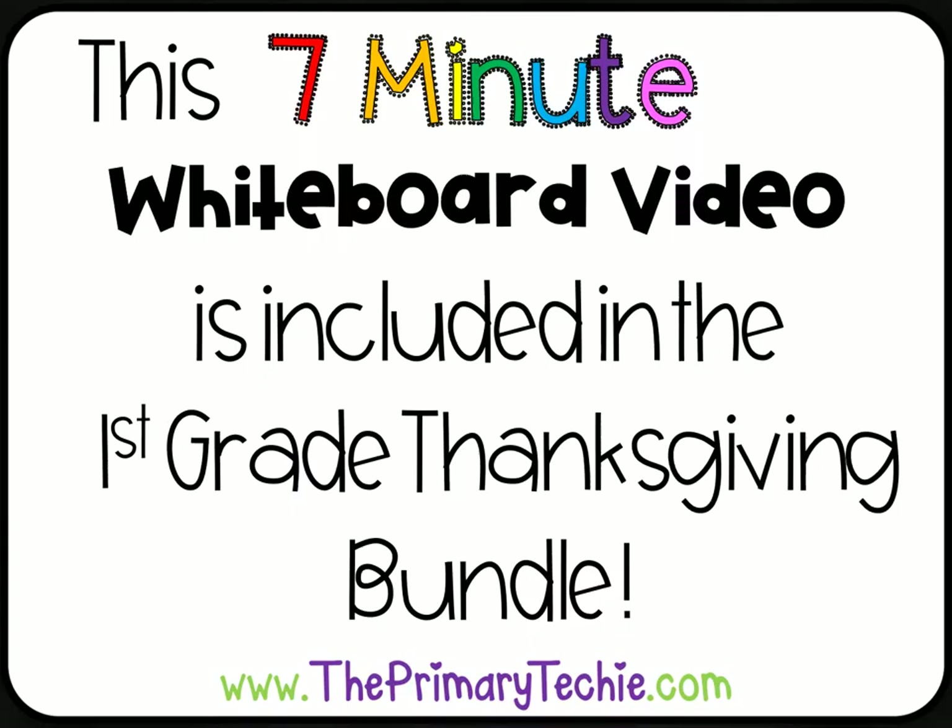This 7-minute whiteboard video is included in the 1st Grade Thanksgiving Bundle, only at ThePrimaryTechie.com.